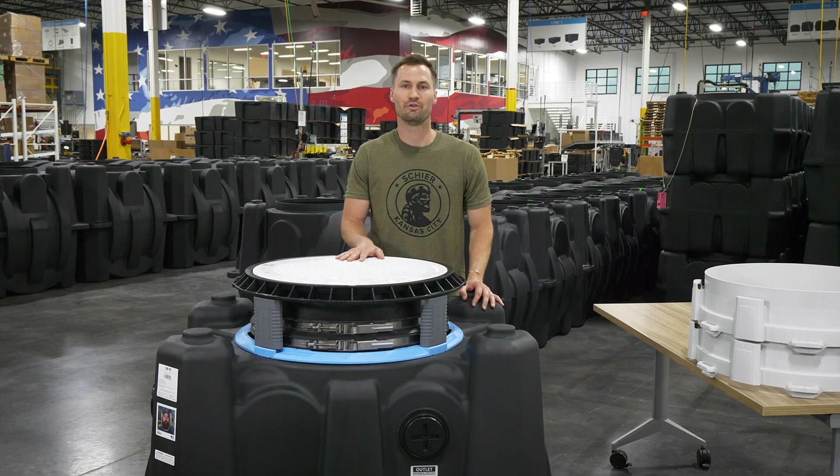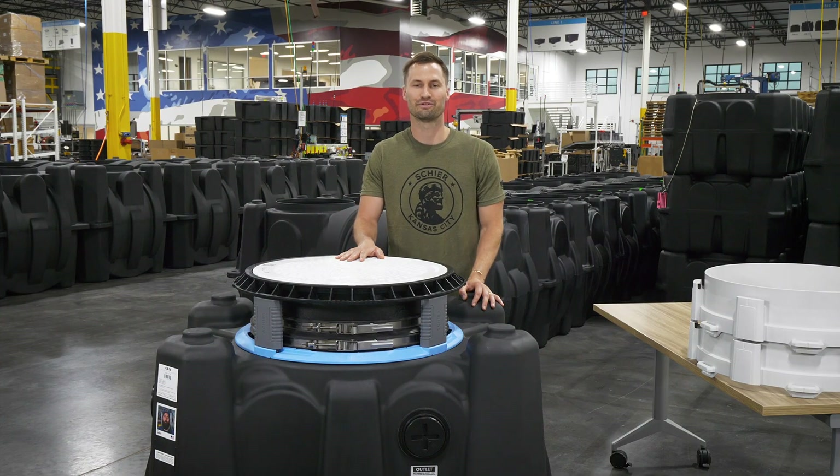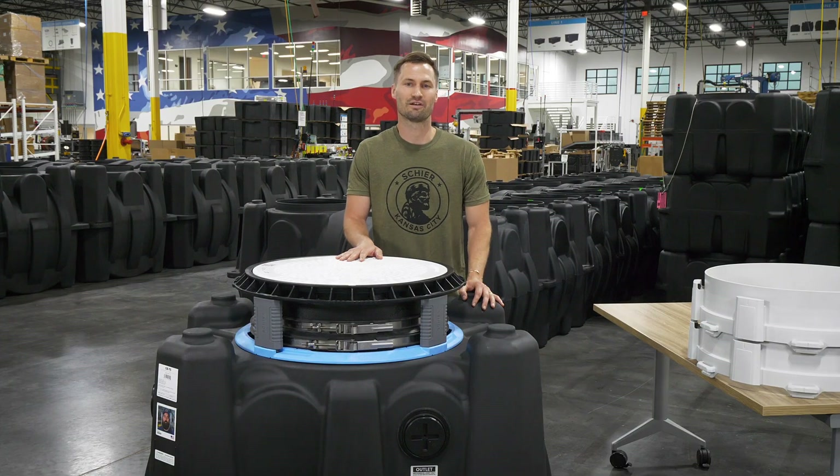Once your tank is plumbed and in the ground, you can then determine the amount of risers you need for your system. Check out Shear's website for resources.